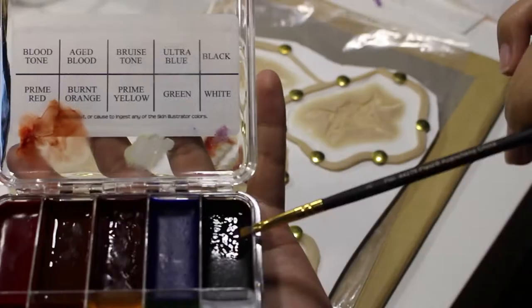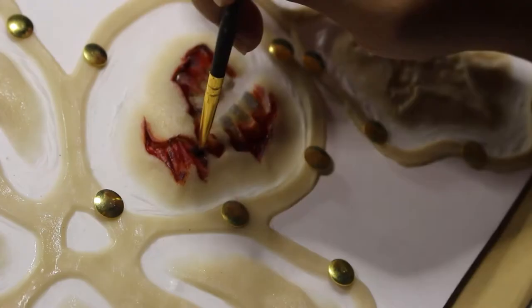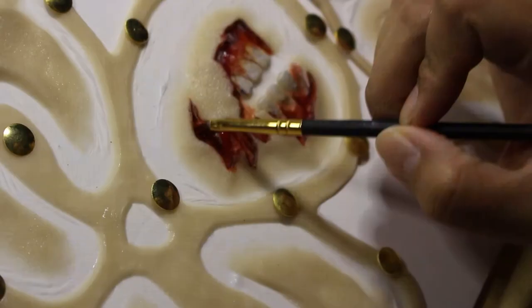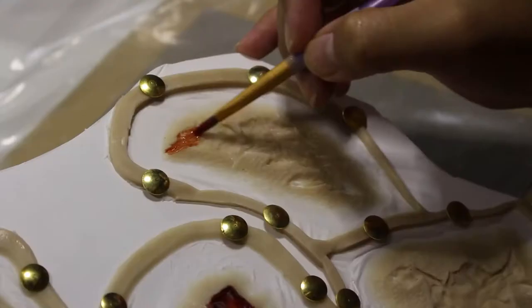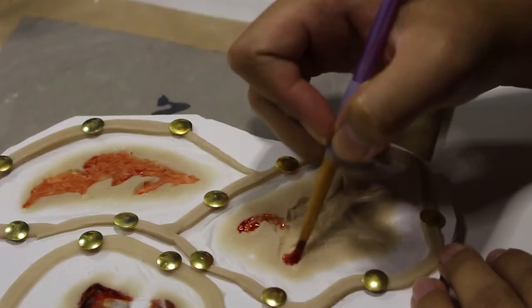With a little bit of black, I'm slightly lining the edges of the jaw piece along with some activator on a cotton swab to help me control and blend the colors around. Again, because I'm trying to be an older, more rotted away shambler, my wounds would also be a little bit more decayed and rotted away looking. I'm doing the same coloring process with the zombie wounds: laying down my Blood Tone as my base, contouring and texturing with Aged Blood, and lining and detailing with black and a little bit of activator.